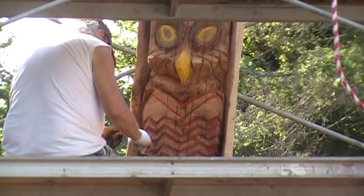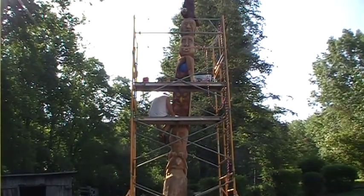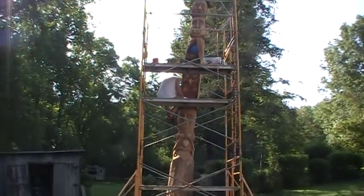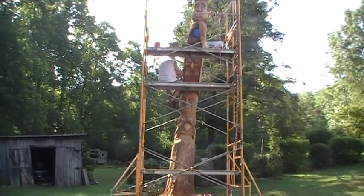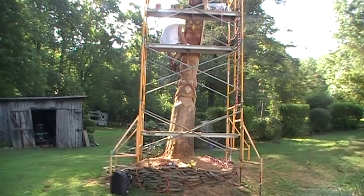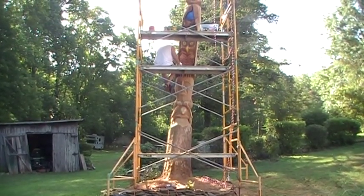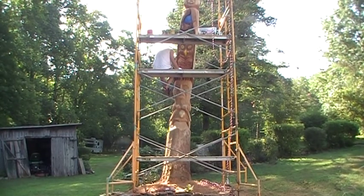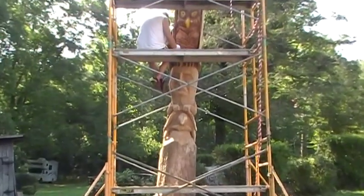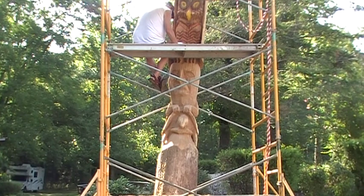Nothing like painting 10-15 feet up in the air, is it? Well, it is different. There are many different places that you put on.